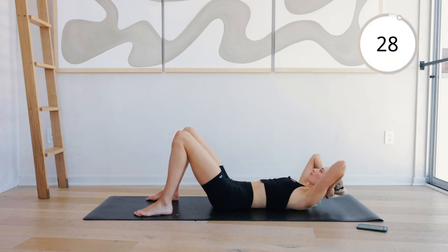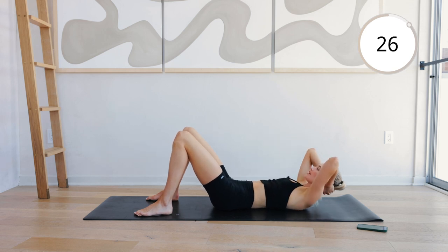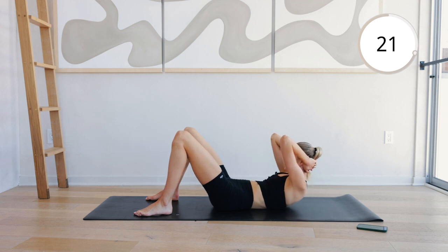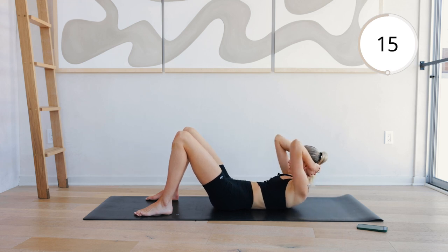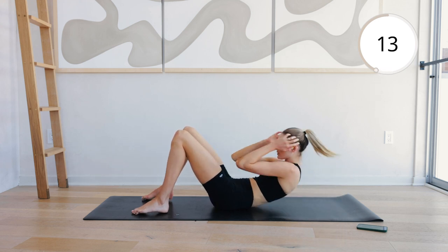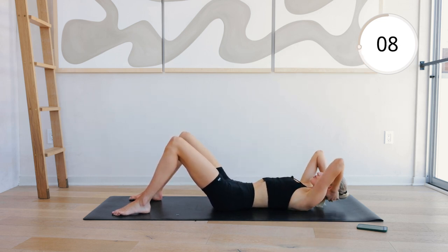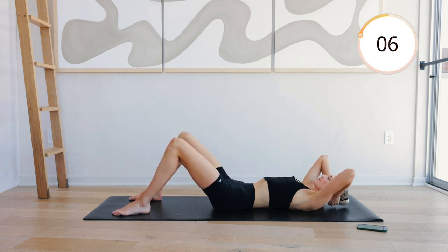Just quickly warming up that core into little sit-ups right here. We're doing each exercise for about 30 seconds, 2 rounds, 6 exercises. Keep breathing here. Really want to lift that upper body. Really squeeze those abdominals right here.